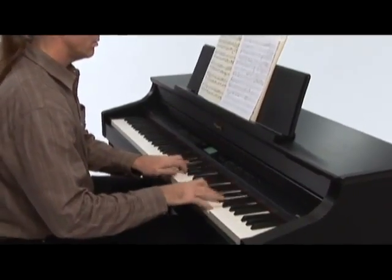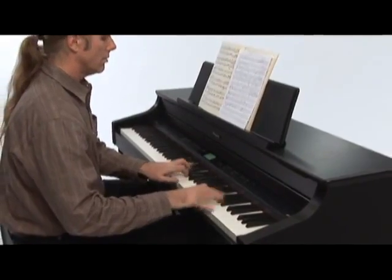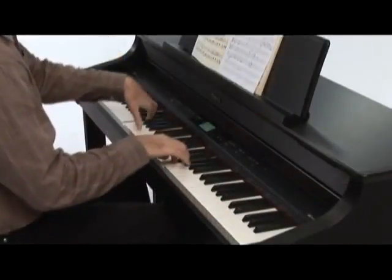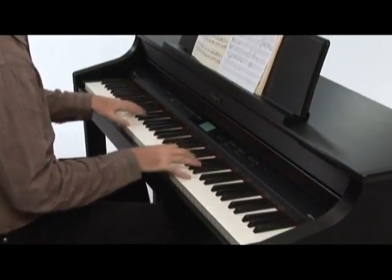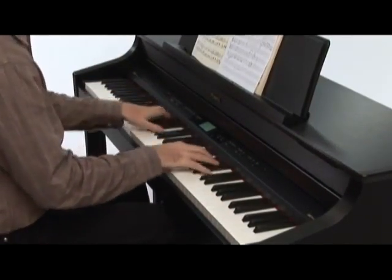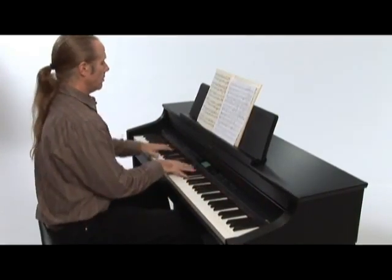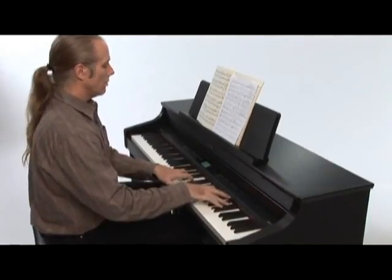With 128-note polyphony and a powerful onboard sound system, the HP 307 truly offers unlimited expressivity for the discriminating pianist. The HP 307 is an exceptional instrument just for pure piano performance, and the response and feel of the progressive hammer action and ivory-feel keyboard is equally exceptional.